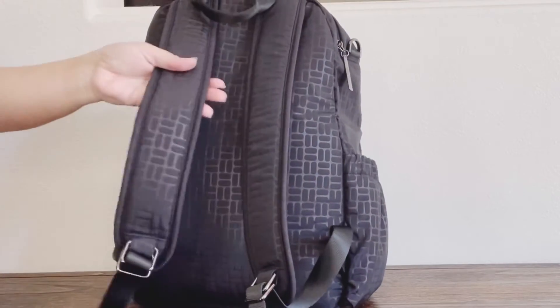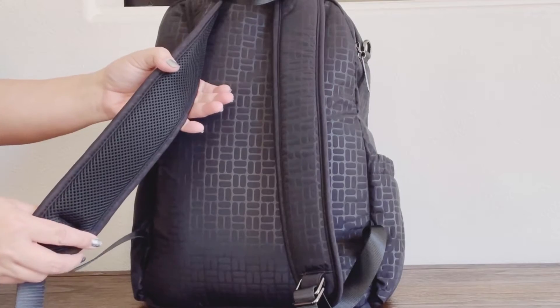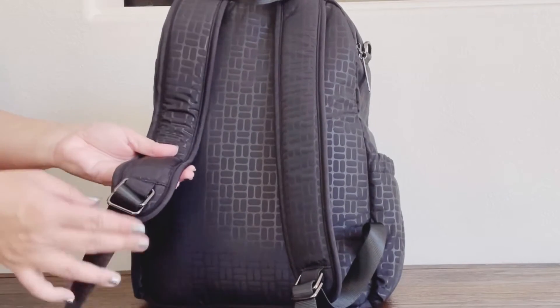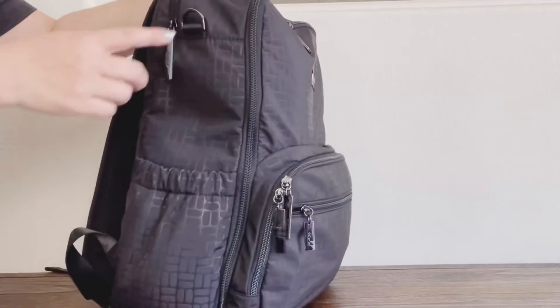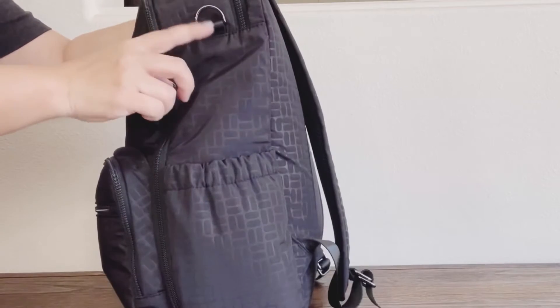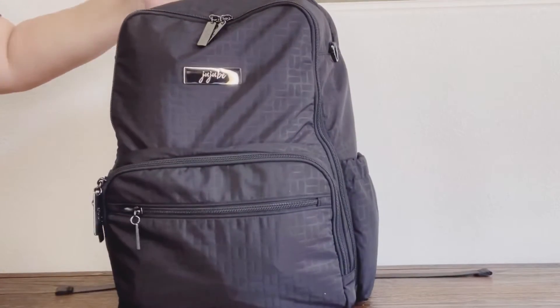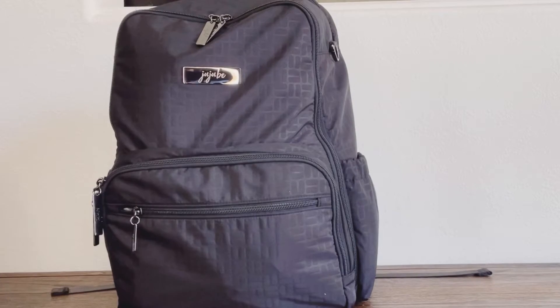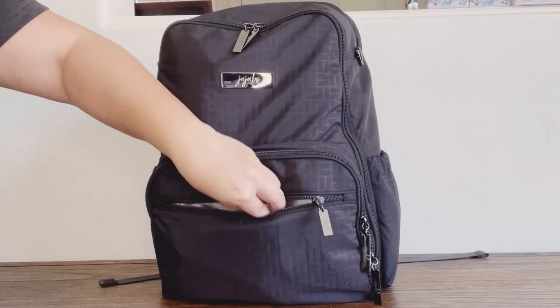Here are the backpack straps — they are not detachable but they are padded and adjustable, with black hardware as well. On the sides of the Be Zealous, something new: it has D-rings so you can hang your backpack on a stroller. So excited about that! Let's go ahead and unpack.